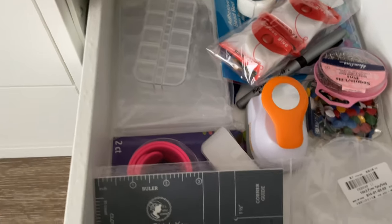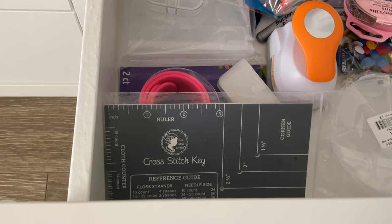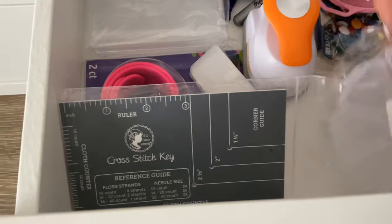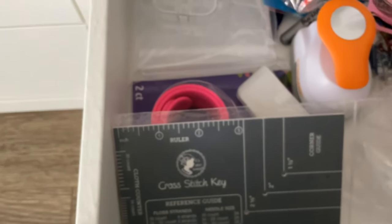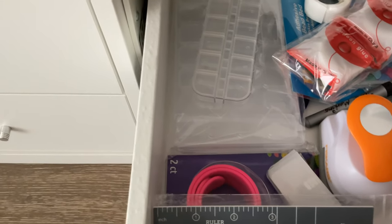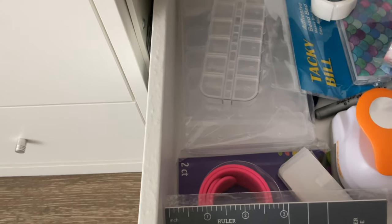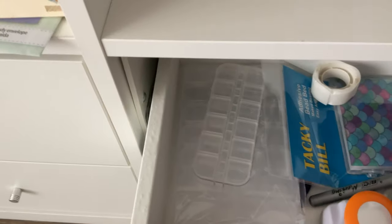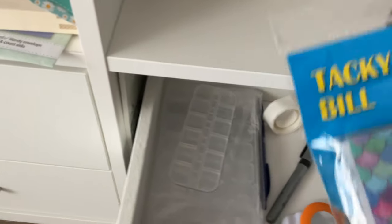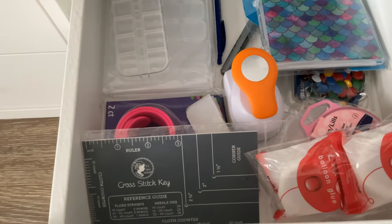In here I've got a ruler which helps you measure the fabric, and also a corner guide — it's really helpful. I have some pins here for pinning fabric. These are glue dots — Tacky Bill — that's what I use for beading and it's really good, absolutely fantastic. I also have some more empty containers for my beads.